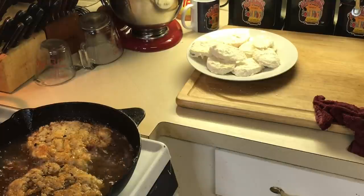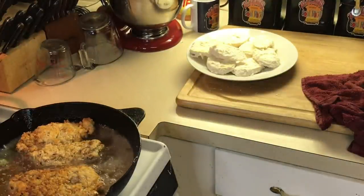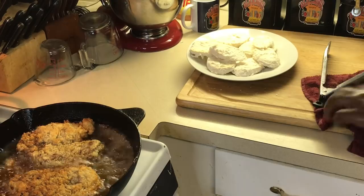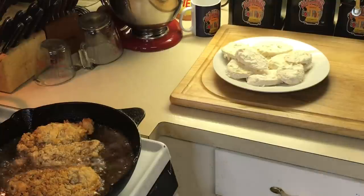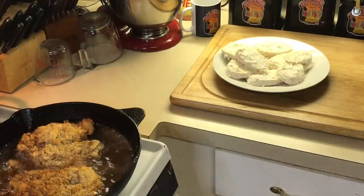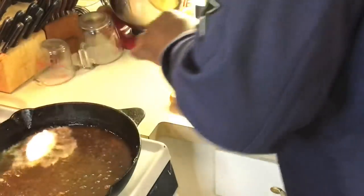I'm gonna turn the ribeye over — I think it's ready. Oh yeah! See how pretty that is — beautiful, beautiful. Like I said, I like my ribeye about medium — this is almost where I want it. There we go, I'm gonna put it over here on my rack.